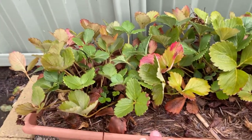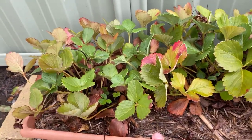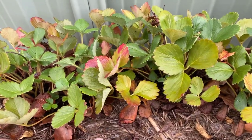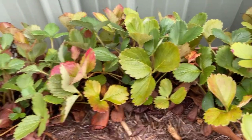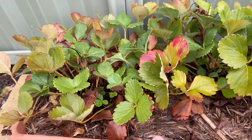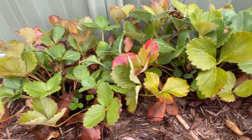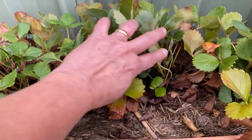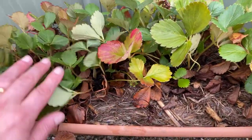Now the next thing is the age of the plants. Strawberry plants really only produce well for two or three years. After that amount of time, they really need to be replaced, which is one of the reasons that they send out runners. We'll talk about runners and how you can propagate additional plants from runners in a separate video. But these plants are probably about four or five years old, and so it's time for me to actually replace these plants.